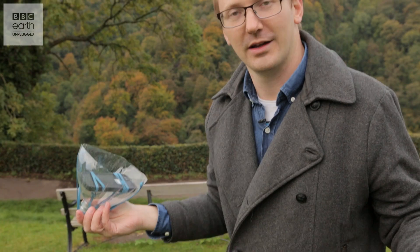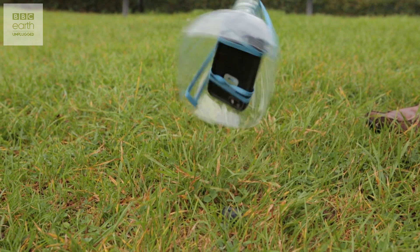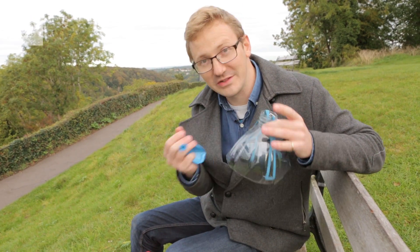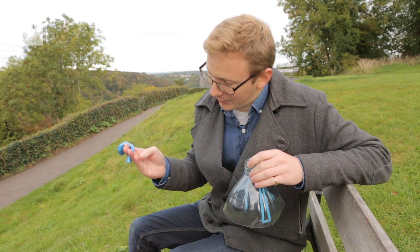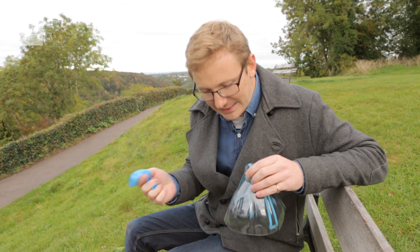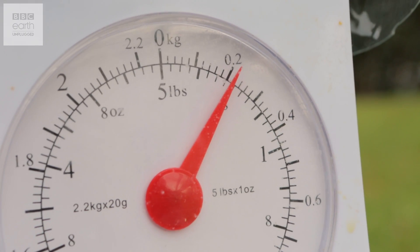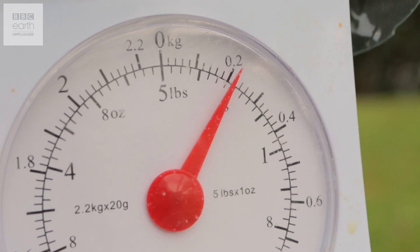I certainly didn't hear it actually hit the ground — good enough for me! Unbelievably it worked, so it's now time to fill the helium balloons and figure out just how many we need. One litre of helium can lift 1.03 grams, and a typical balloon will hold about 13 litres — so how heavy is the rig? It's about 210 grams, so that's at least 16 balloons, just to be on the safe side. It's now time for the fun bit.